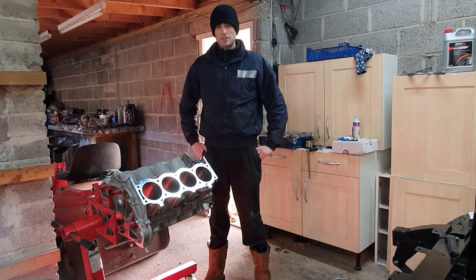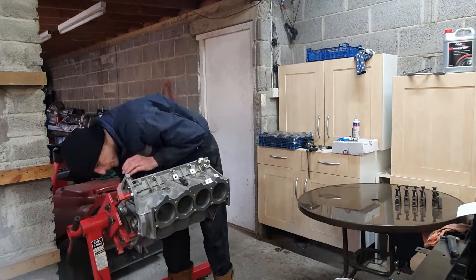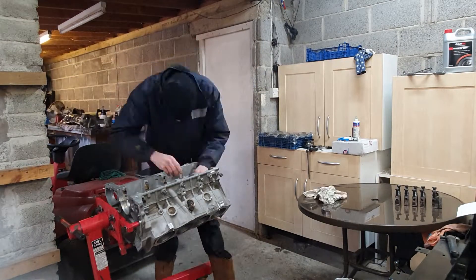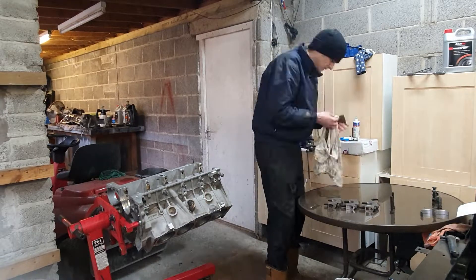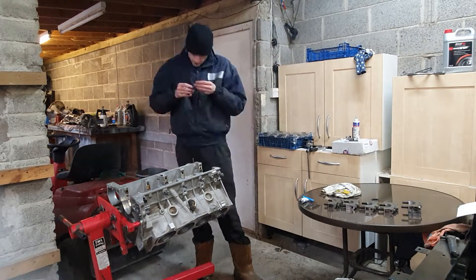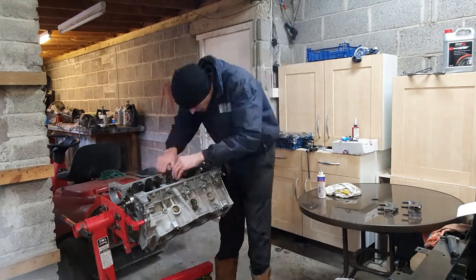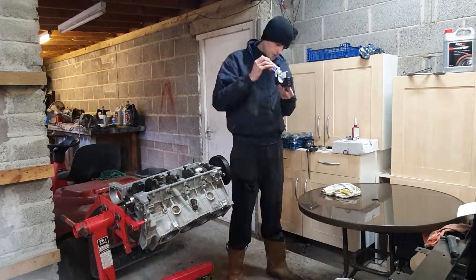So you've seen all the bits laid out in the lounge, now it's time to put it together. I'd previously cleaned the block down - I went to great lengths and wasted a lot of brake cleaner, cleaning it through using an airline and a little brake cleaner squirter. So this is ready to assemble: I'm putting bearings in, oiling those bearings, dropping the crank in and now putting the caps on.